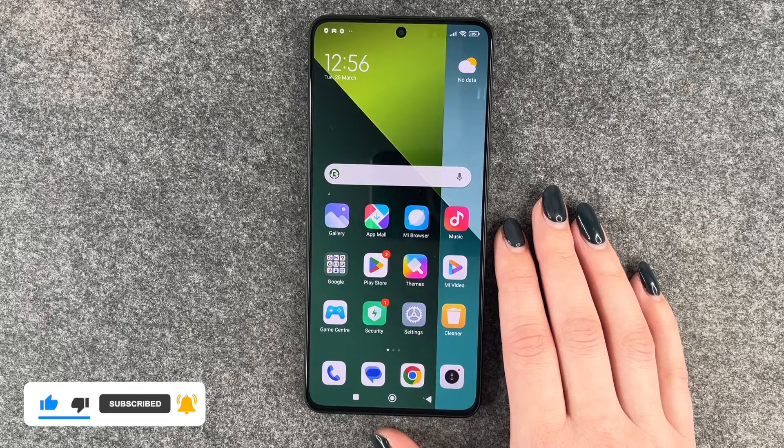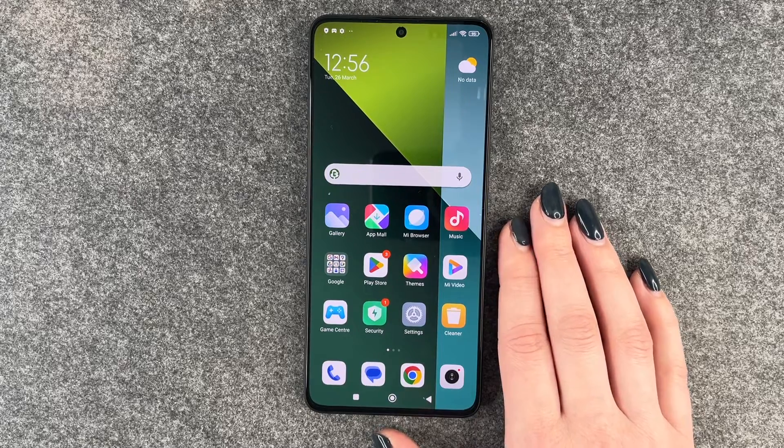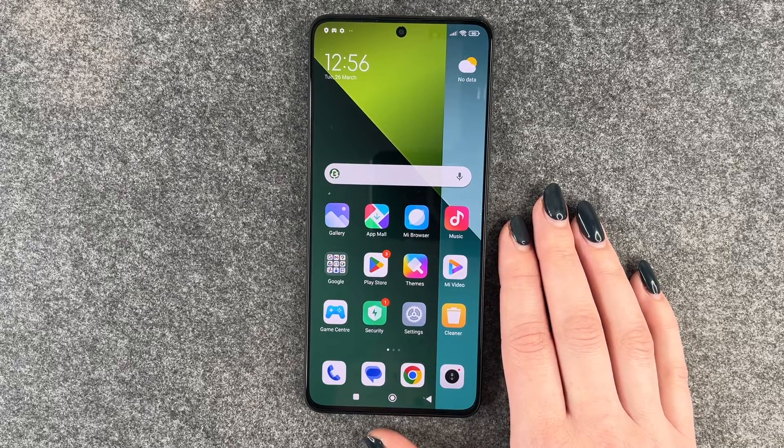Other than that, this is how you can set up a screen lock on your Redmi Note 13 Pro 5G. Hope you liked it, hope it helped. Thumbs up, share and subscribe, and I hope to see you next time. Bye.